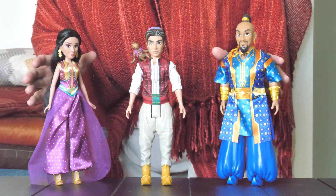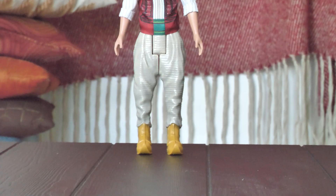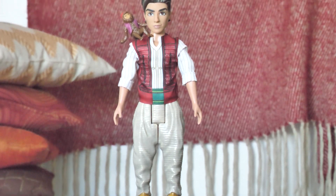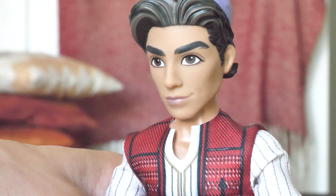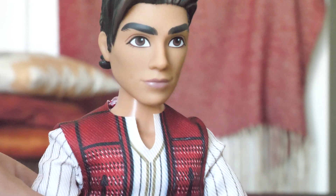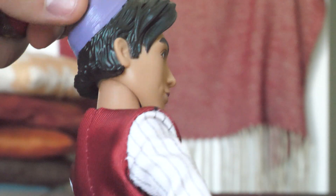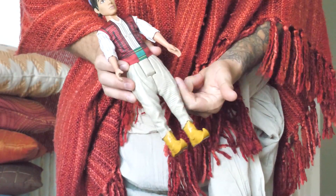First up is Aladdin in his whole new look for the live-action movie. You can see he's got Abu sitting on his shoulder. The clothing design is a bit different from the animated movie — he's wearing a shirt, but you can still see his red vest. His hair is pretty much the same and he's got his cool little hat. The figure stands 11 inches tall.